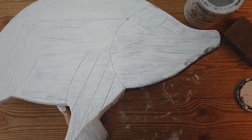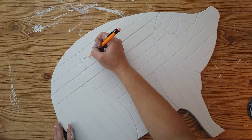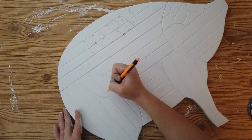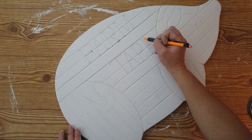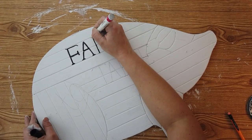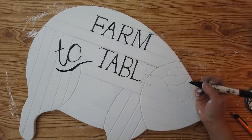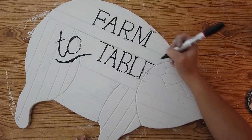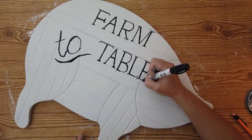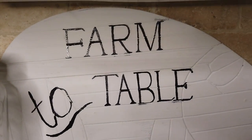Then I'm coming back with my white linen chalk paint by Rust-Oleum and giving this two coats of white paint. I wanted this pig to have a cute saying on it, so I went on Pinterest and found some inspiration. I found a pig similar to this one selling on Etsy for around $35 to $40 that said 'farm to table,' so I copied that saying. I free-handed it in pencil and then outlined it with my Sharpie paint pen in black. I can't believe how easy it was, but I'd had this sitting in my house for a couple of years and never got around to it — I'm so glad I did because I love how it turned out on my countertop.